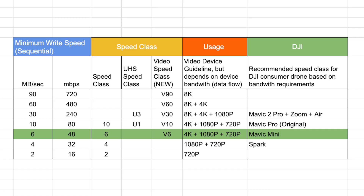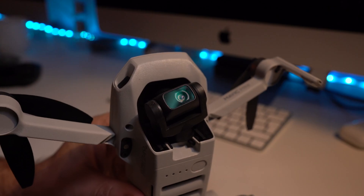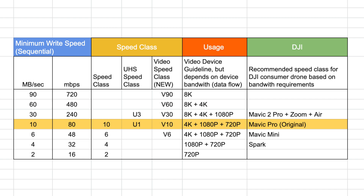As you can see from the area I've highlighted, you need a Class 6 or V6 card to handle the amount of data that the Mavic Mini can produce at 2.7K. I would personally go a step up to Class 10, U1, or V10 just to be on the safe side, as the price difference is not that significant.